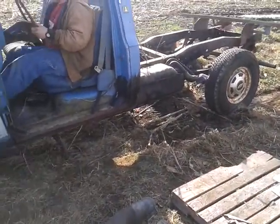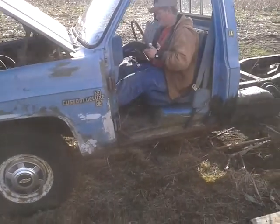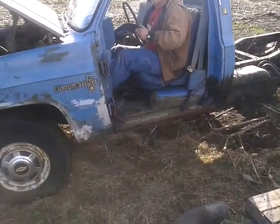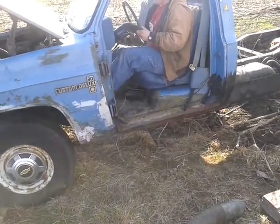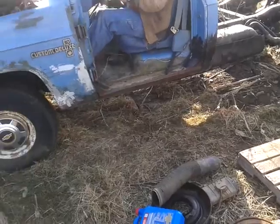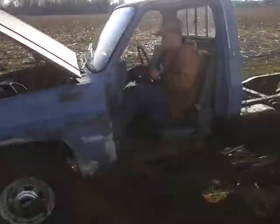They're spinning. They're spinning. It's really soft back here — this is field, so that might explain it.